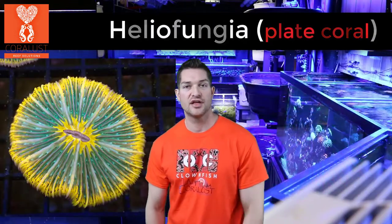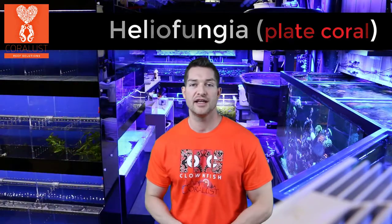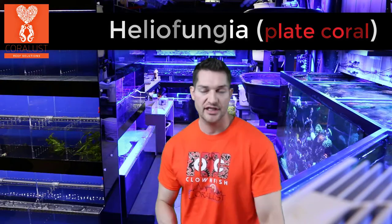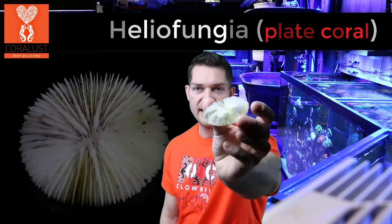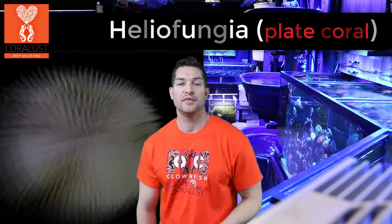The reason I like these so much — they're great for beginners because they take medium flow and medium lighting. One of the reasons why strong flow is so dangerous to these is because you can see here in the skeleton that the ridges can easily rip the tissue and hurt that coral. So medium flow.